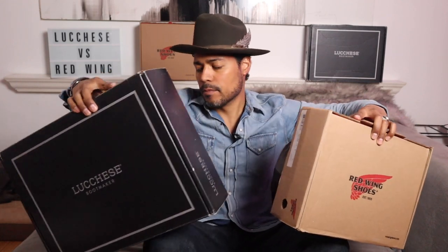All right, here we go. This is the comparison no one asked for, nobody wanted, but we're doing it anyway. We're doing the Luquese versus Red Wing — specifically the Luquese Comanche roper versus the Red Wing roper, the 8188.